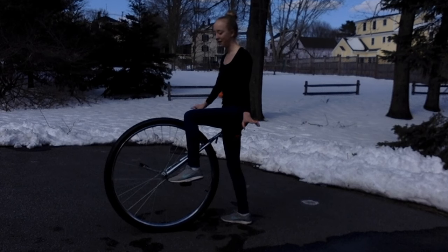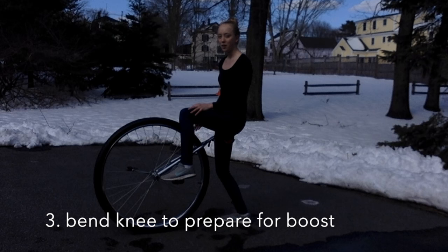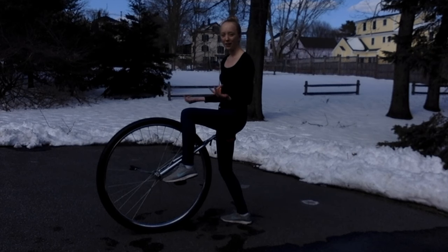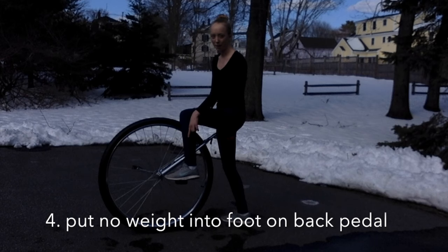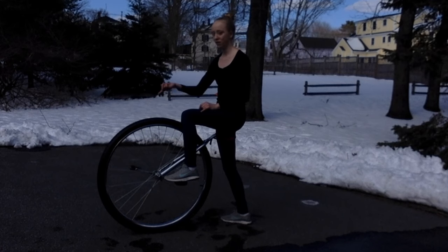Next, you're going to bend the knee of the leg that's still on the ground and give yourself a little boost to get up and over the unicycle. While you're getting up over the unicycle, you want to make sure that you're putting little to no weight into the foot that's on the back pedal, or else your unicycle will go backwards before your other foot reaches the front pedal.